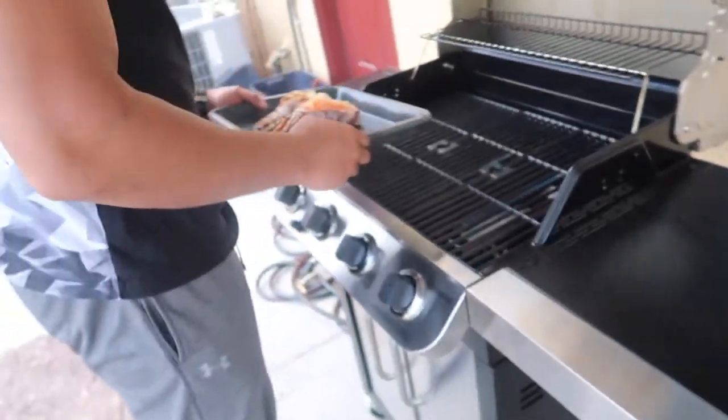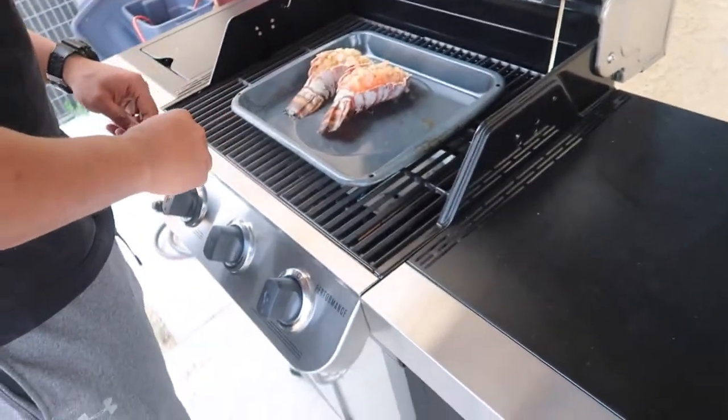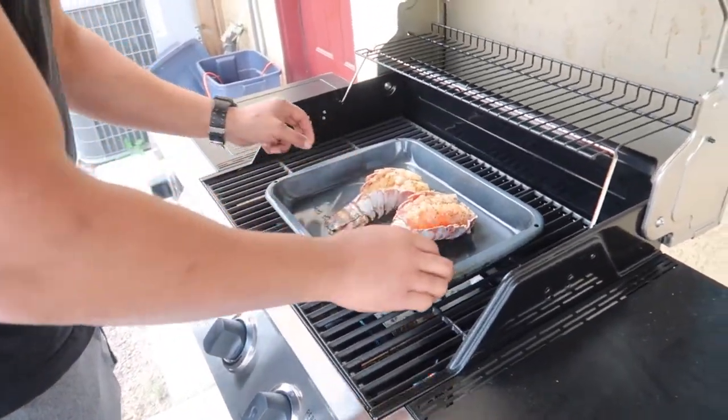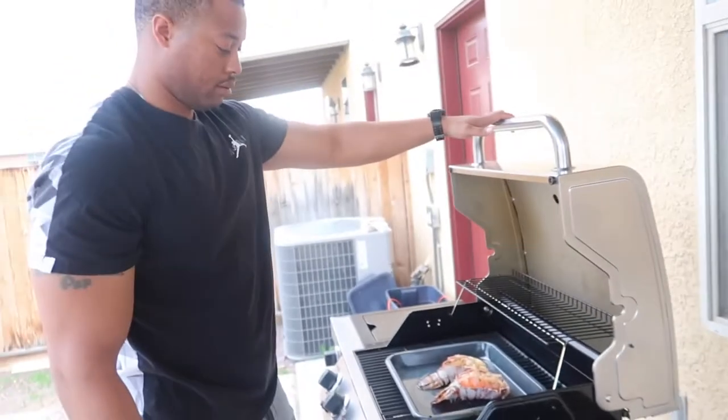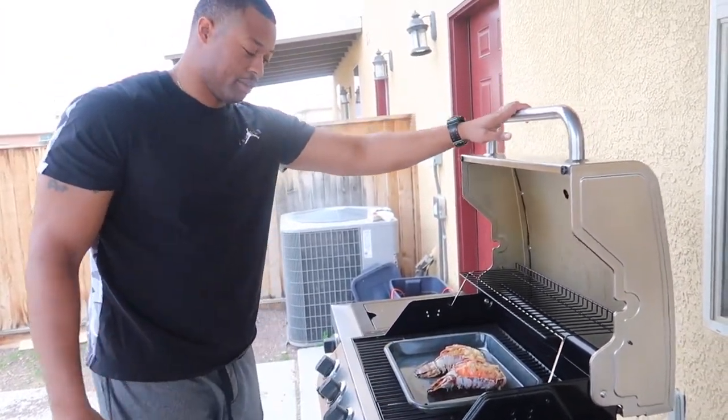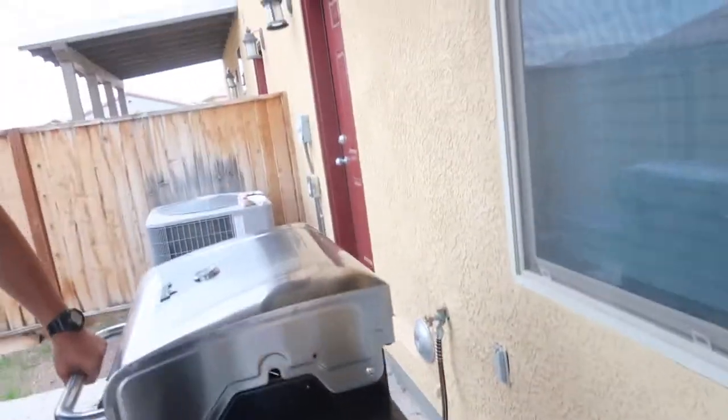Alright y'all, we're outside because Jamar is getting the grill ready. I'm just going to show y'all how he puts it on there and that's it. This is a gas grill guys, so we don't have to wait for it to heat up. As for how long to let the lobster sit — I don't know, I just come in here and look at the color and make sure the color changes.